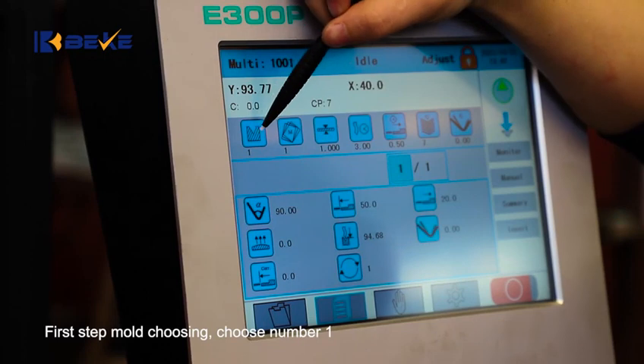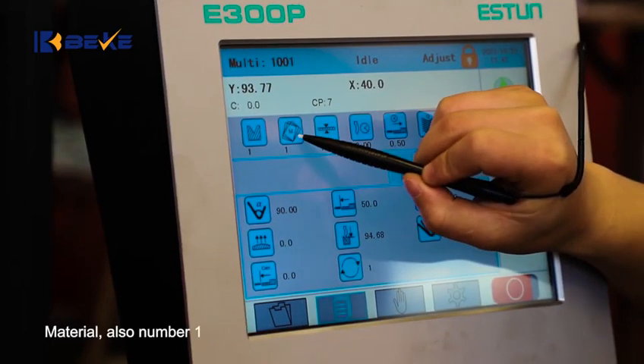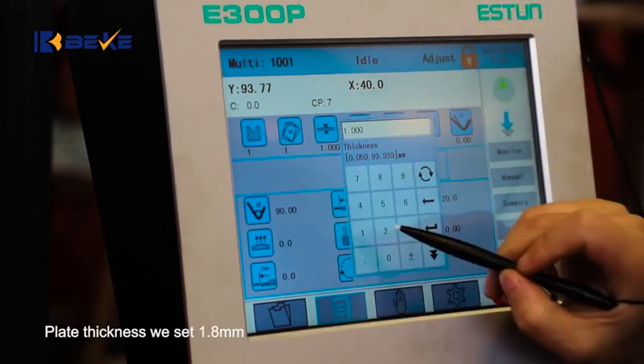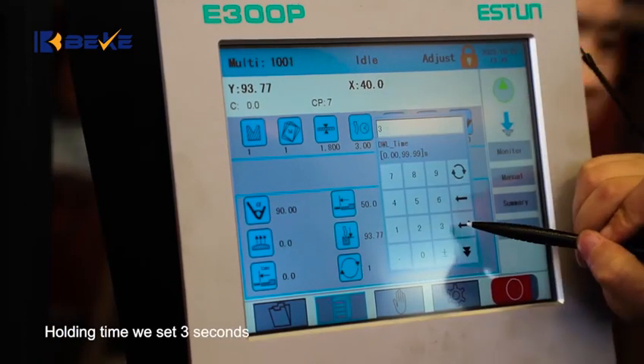First, step mode choosing. Choose No. 1. Material also No. 1. Plate thickness we set 1.8mm. Holding time we set 3 seconds.